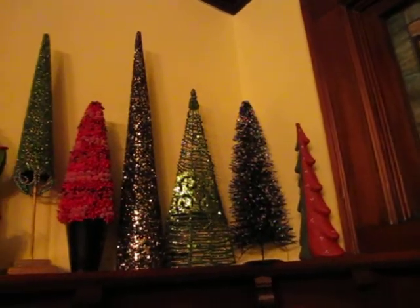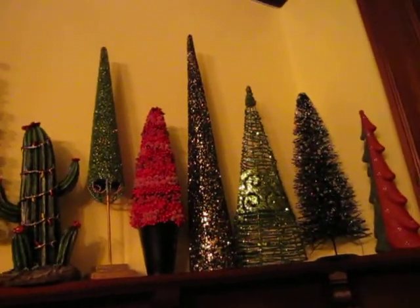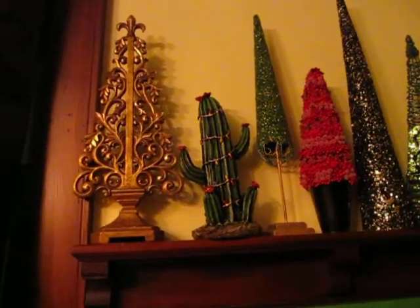Starting back up, here's this side. So I was just over here, and then I walked to the other side of the glass, and there's that big, tall, black one, there's the cactus, there's that scroll one.